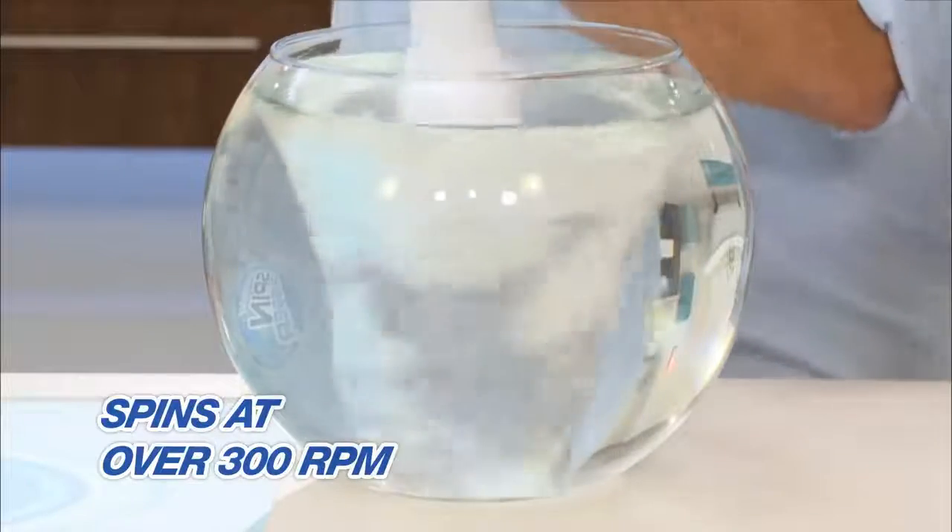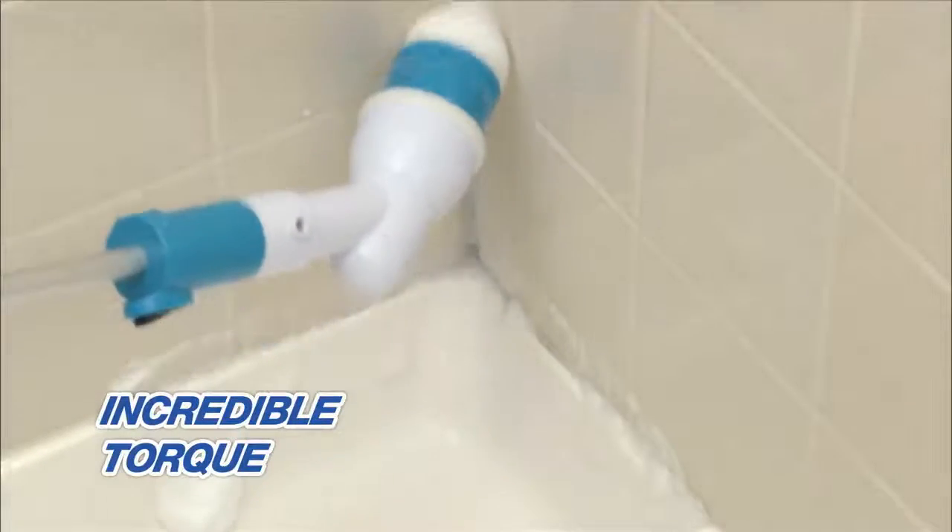The secret is the rotating brush, spinning at over 300 RPM. The incredible torque can bust through any caked-on crud with ease.